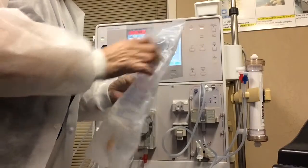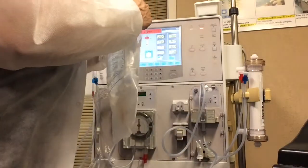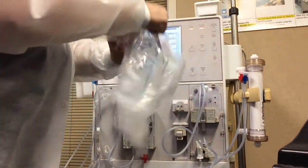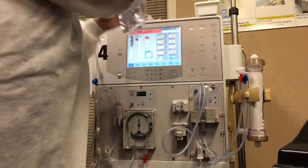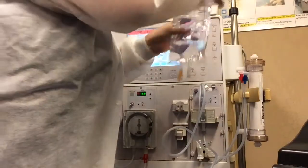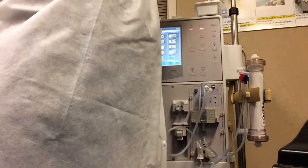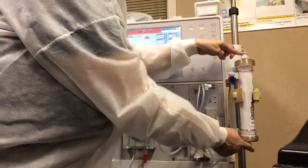I'm going to hang my saline up on the IV pole. Right now I'm going to connect my two ends to my dialyzer.